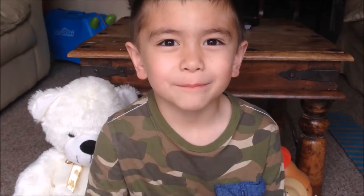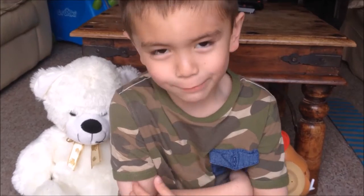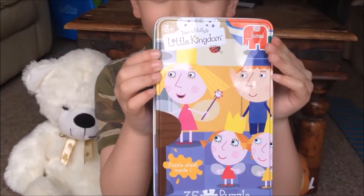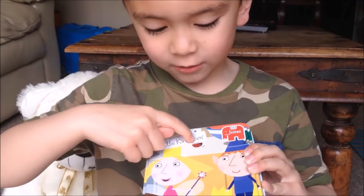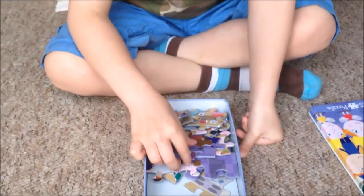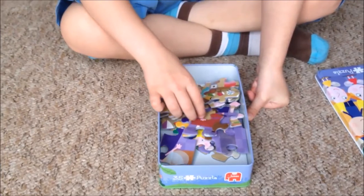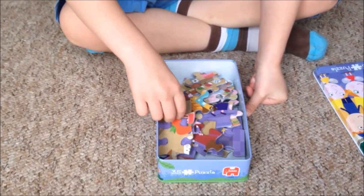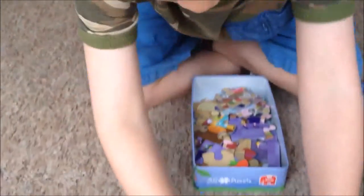Hello everybody, today we're going to make a Ben and Holly puzzle. Ben and Holly's Little Kingdom, 3 plus, and do the puzzle. The first one is the little — here's the first one.